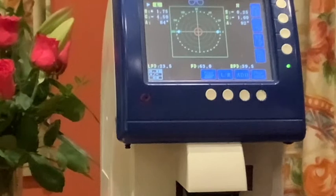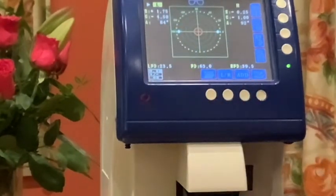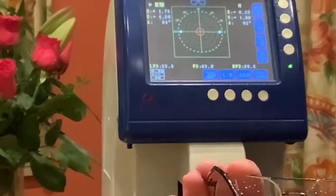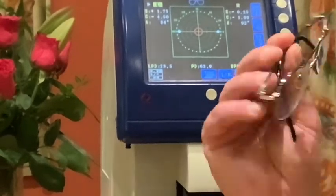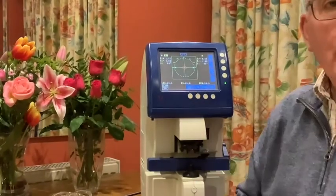I can now take the frame away from the focimeter and I have my right and left measurements. Just a heads-up: the difference between these two spherical powers is too great, and also the cyl here of minus 4.50 is too large for us to be able to use. So this frame, having passed the initial inspection as a four-rim frame with two nose pads in reasonable condition with two working sprung sides, cannot be used because of the difference in power between the two lenses and because of the large amount of cyl at minus 4.50.